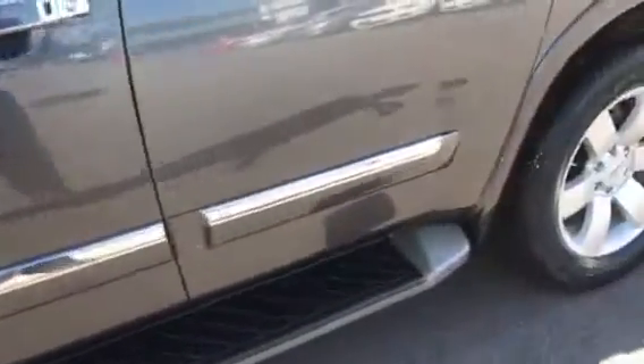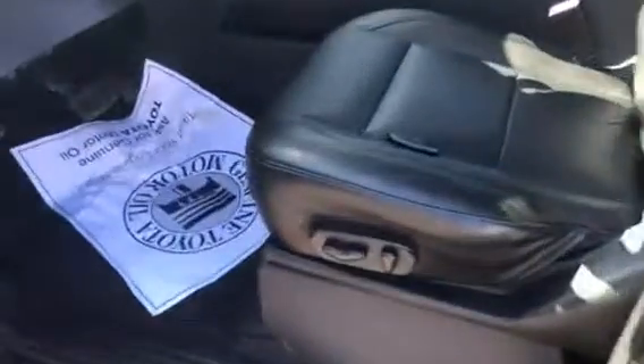You can see the tread level. Running boards. As far as the equipment, it will have your power seats, power windows, power locks. It also has adjustable foot pedals.